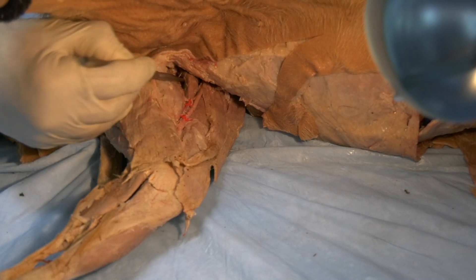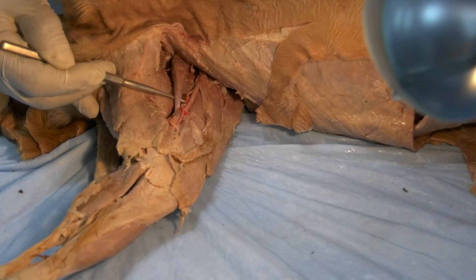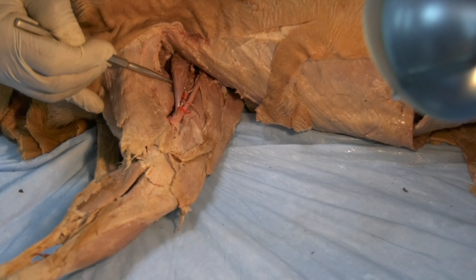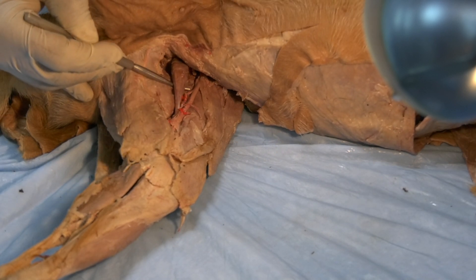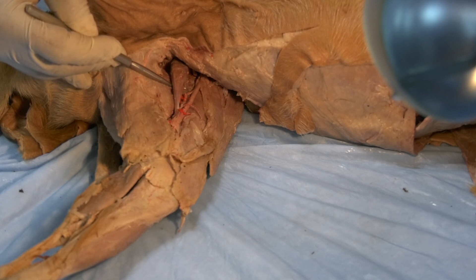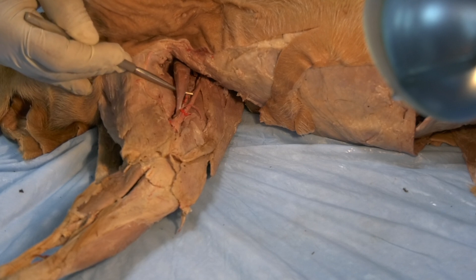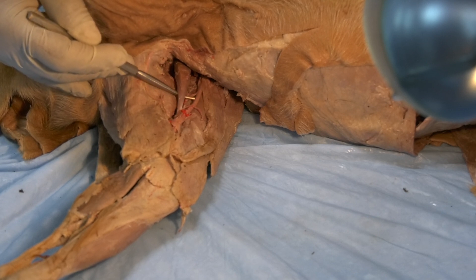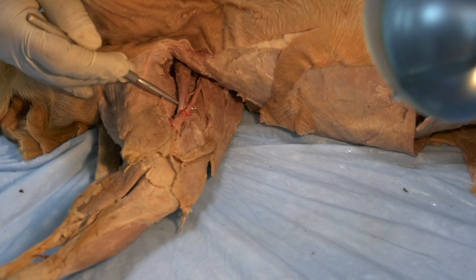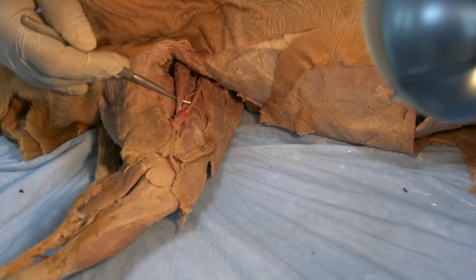This small muscle here is the pectineus muscle — spindly shape, it is a smooth muscle. It acts as an adductor of the limb, although it is small and doesn't do much. It is coming from the iliopubic eminence, and it inserts on the caudal aspect of the femur. It will act mainly as an adductor of the limb.